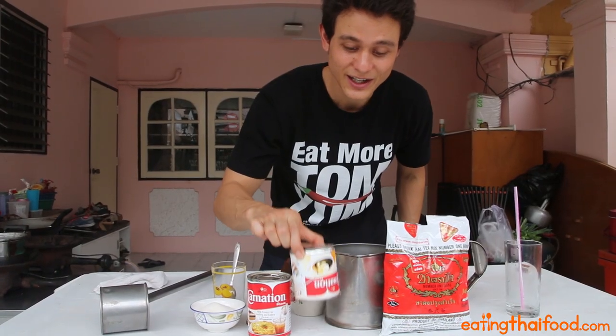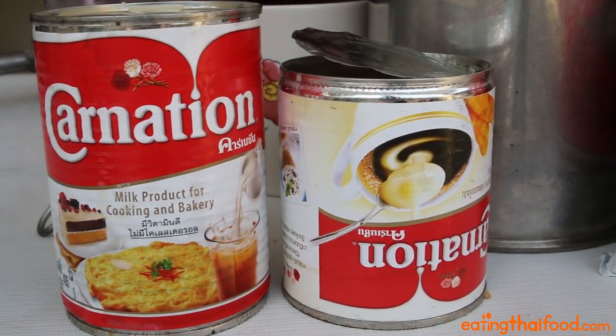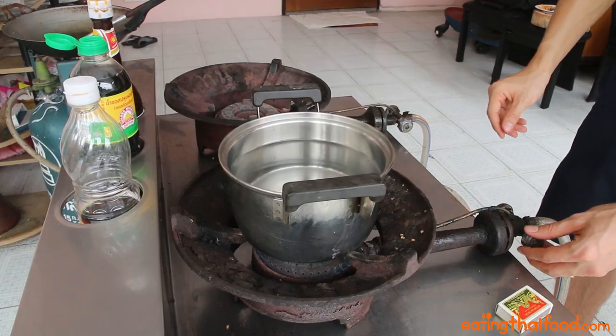Also key ingredients are both of these — sorry, it's opened from the bottom so it's upside down — but this is condensed milk, sweetened condensed milk, and this is just evaporated milk. And then sugar. As we wait for the water to boil, we're just going to prepare our tea.